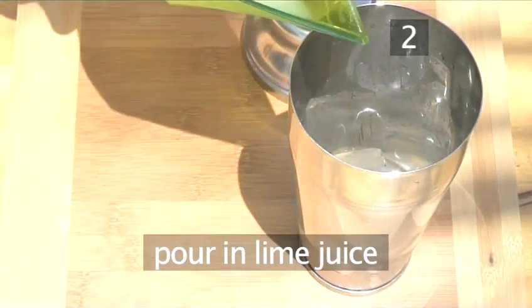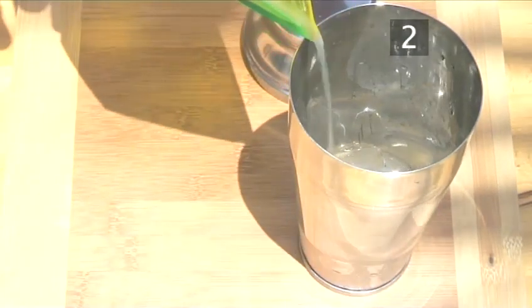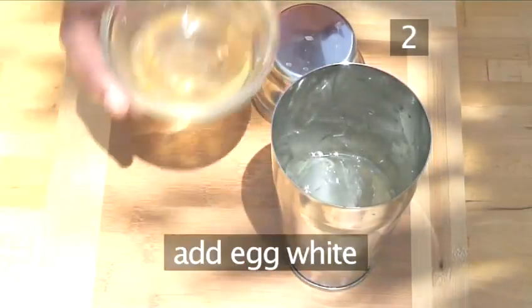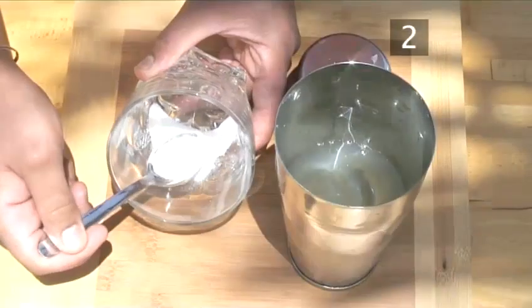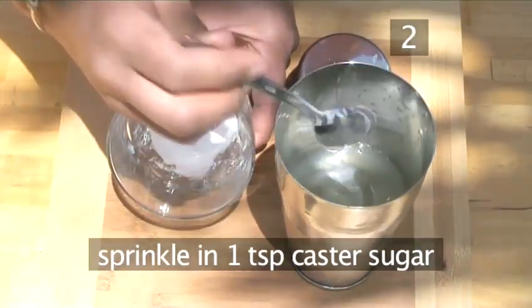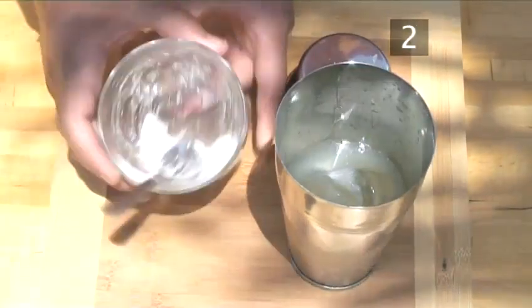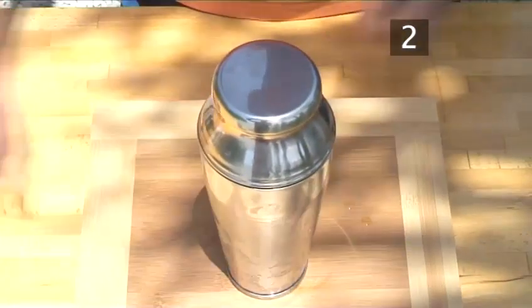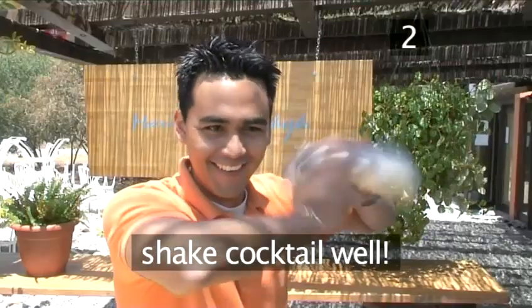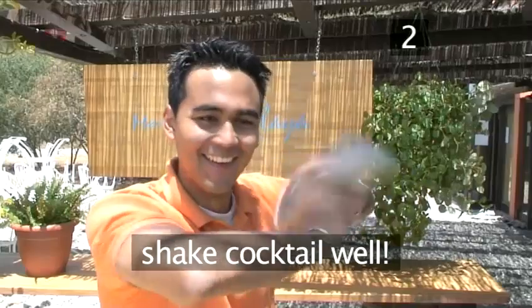Pour in your squeezed lime juice, add the egg white and finally sprinkle in one teaspoon of caster sugar. Now put the lid firmly on the shaker giving it a few taps to make sure it's secure. And shake your Acapulco cocktail well.